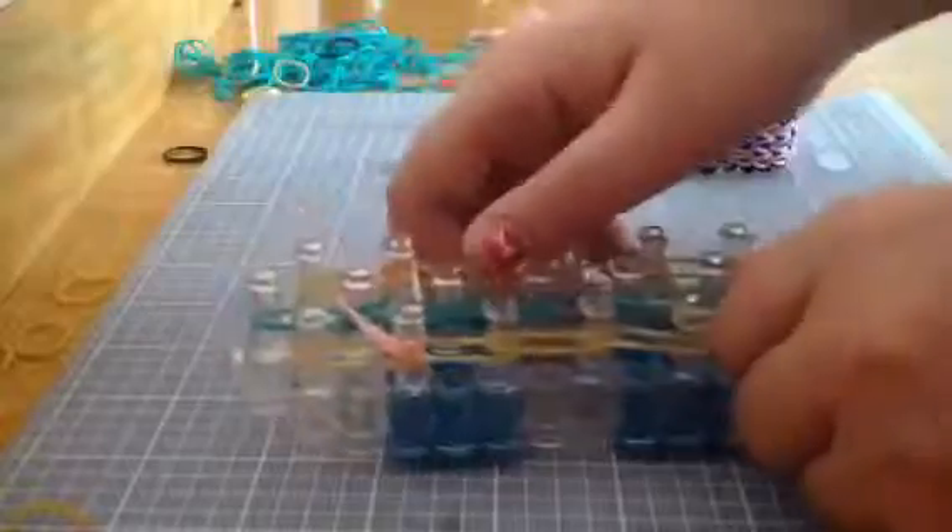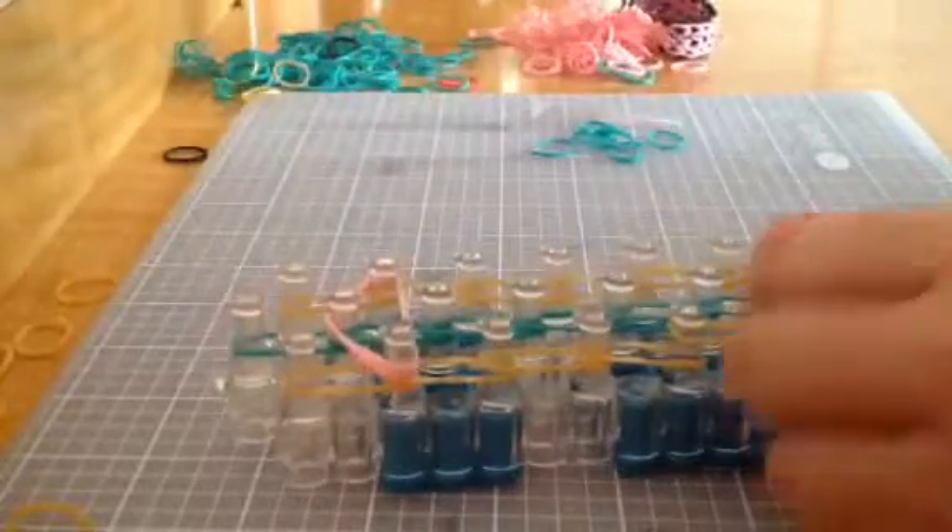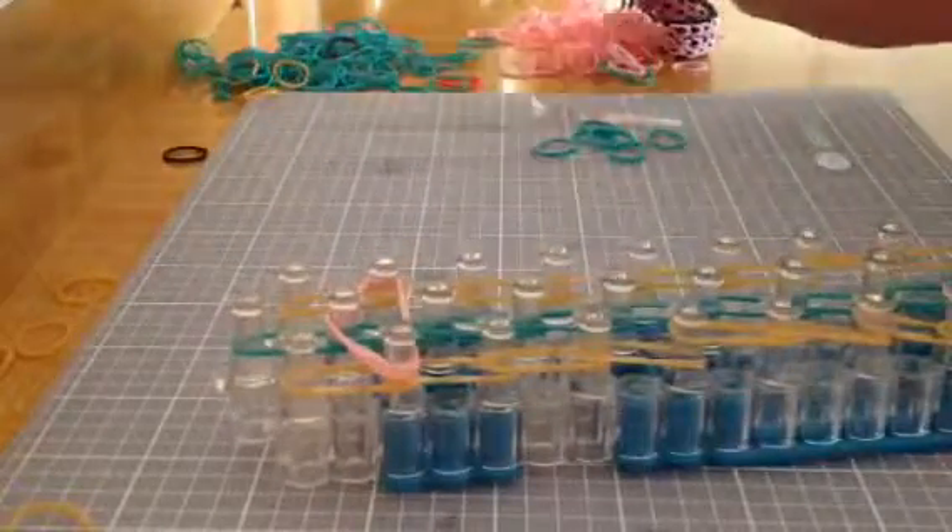Now you're going to do this all the way down to the end. You can take two colors if you want to waste fewer bands, but I like my bracelets to be nice and snug and tight.